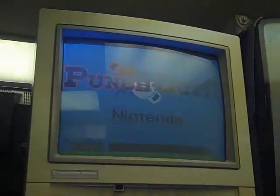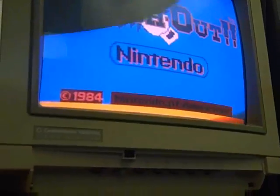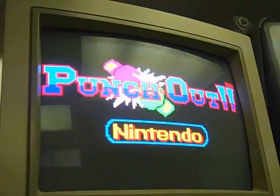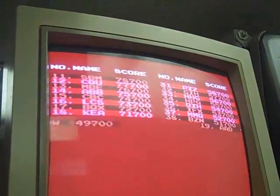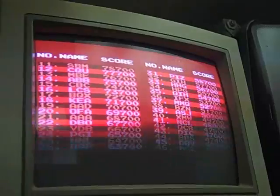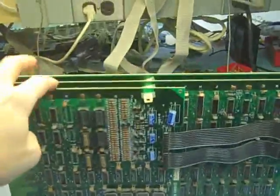Here we are with another Punch Out with obvious color problems. This is the top screen and that's the bottom screen, and you can see the colors are way off. My first suspicion is it's something to do with the palette — the color palette — and that's on the small board here.